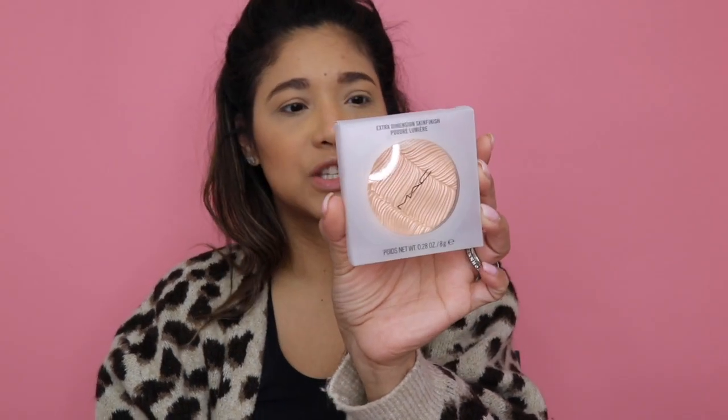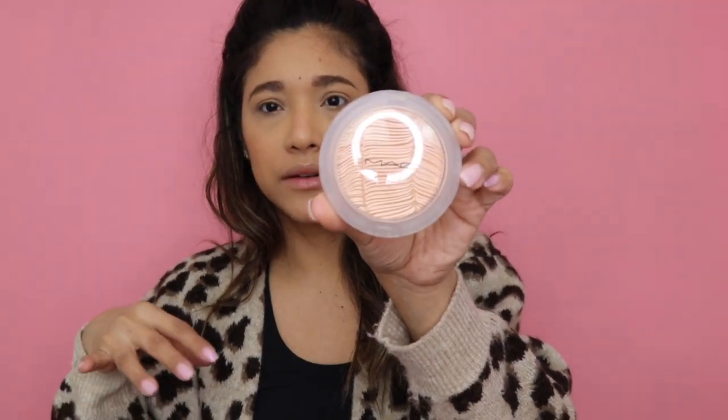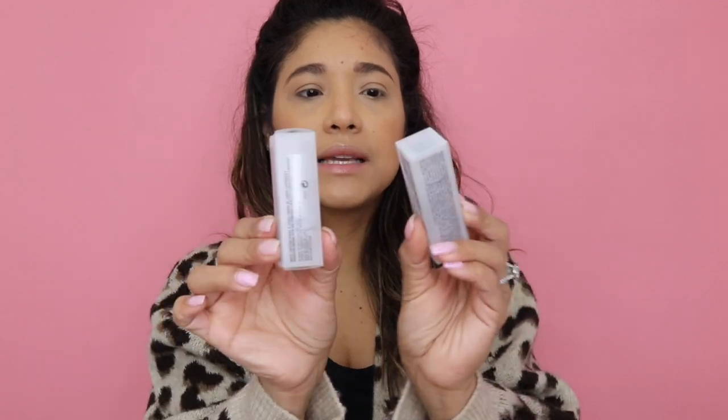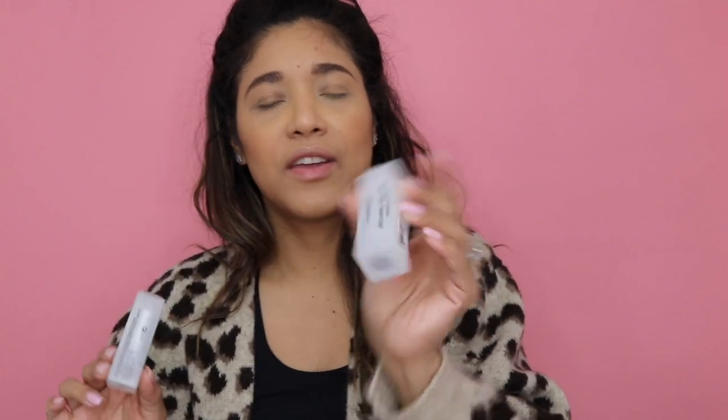Alright my friends, super excited for today's video — we're gonna be reviewing MAC's newest collection, which is the Loud and Clear collection for spring. I did purchase the Extra Dimension; this is how they come packaged, and this one I purchased in the shade Post Modernist Peach. They did come out with two Extra Dimension products; I got the more subtle one. I also purchased two of their lipsticks: Barroquette, The Internet, and Yash, and then the blush, which is the most exciting thing in my opinion.